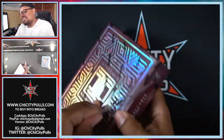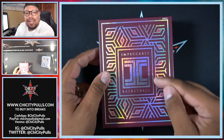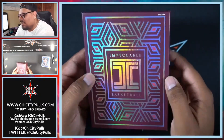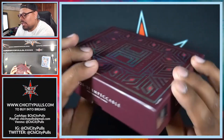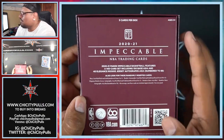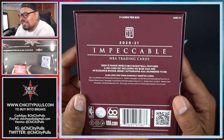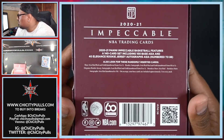Here we go — Impeccable Basketball, this is the TMall edition. I did not know this existed until I saw it on the website. The hobby box goes for over two thousand dollars, so this is the TMall version right here. This is 2020 Impeccable with the Panini logo. We get five cards in this box. Impeccable Basketball features a 140-card set including 100 base Asia cards and 40 Elegance Rookie Jersey Autographs Asia, numbered to 288.